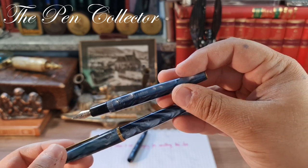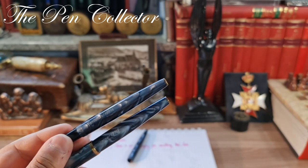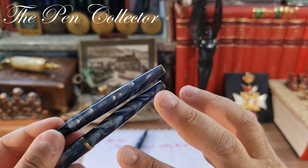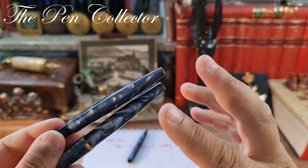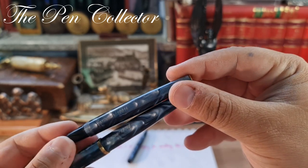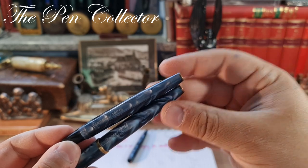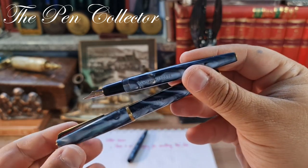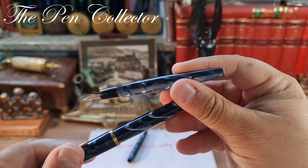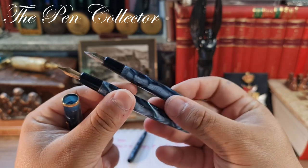It is very difficult to capture the pattern on camera. It is not a simple celluloid — it is quite an interesting, deep pearl green or mother-of-pearl celluloid, simply glossy like a mirror. Returning to my find, I found a Centropen 1106 with a gold nib.